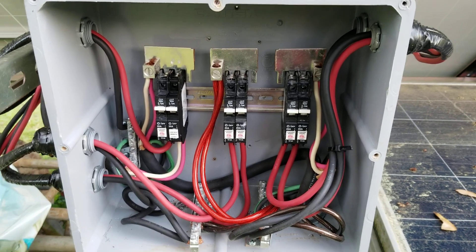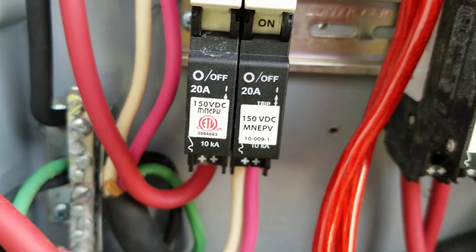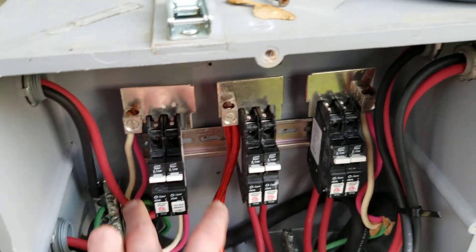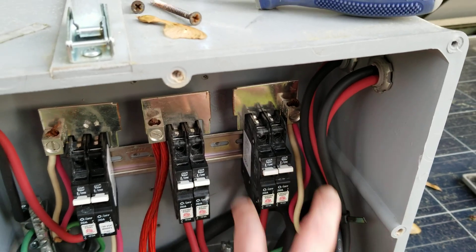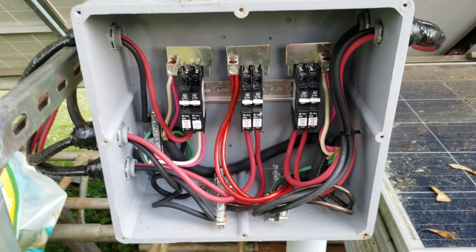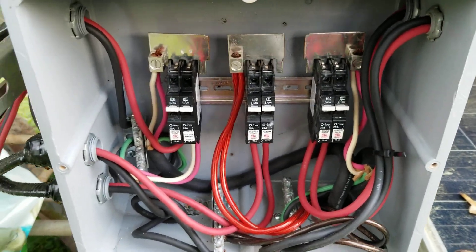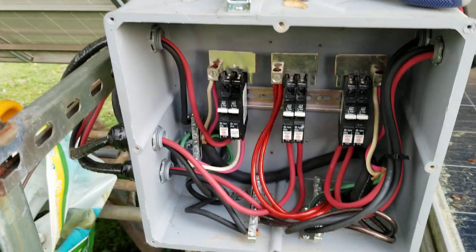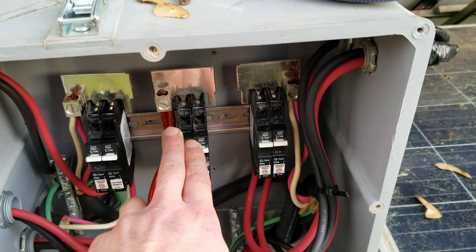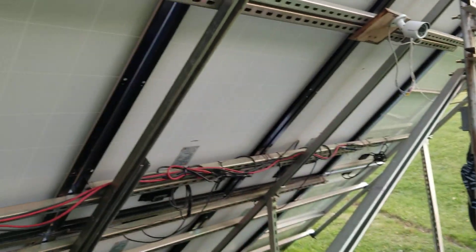This is what it actually looks like inside the combiner panel. I use Midnight breaker switches — they're rated for 20 amp apiece, 150 volt DC. Every two of them controls a certain set of panels. Like, two of these will handle the six large panels I have, and then these two sets here will handle a set of the smaller panels back here in a rack.